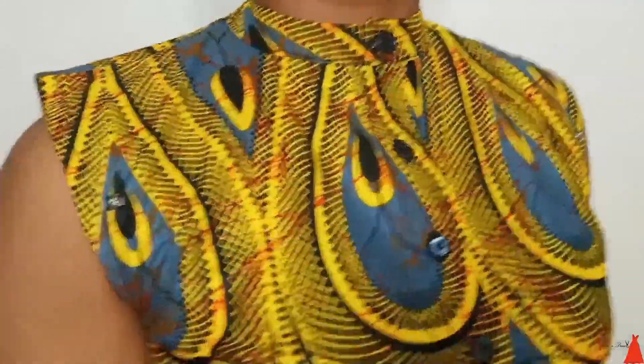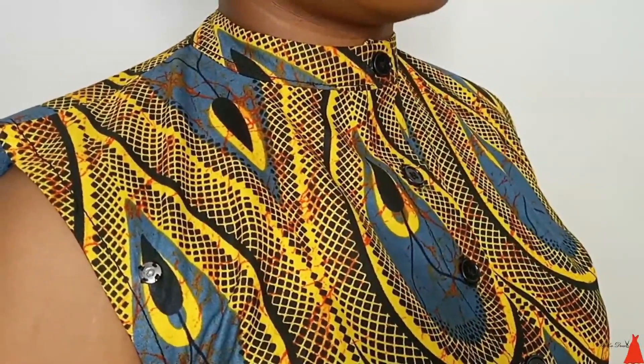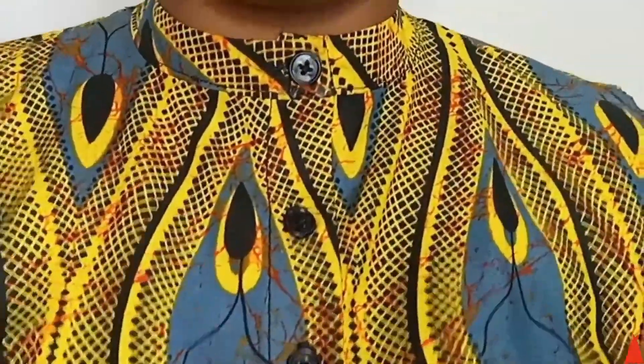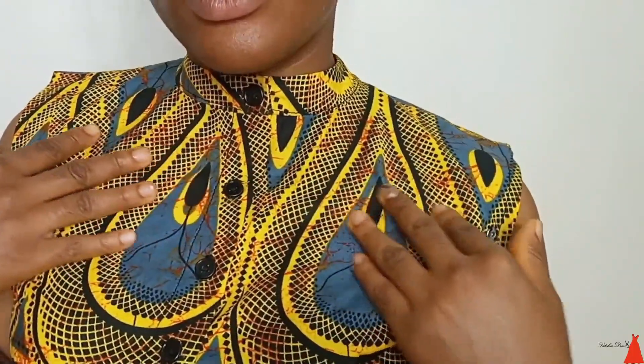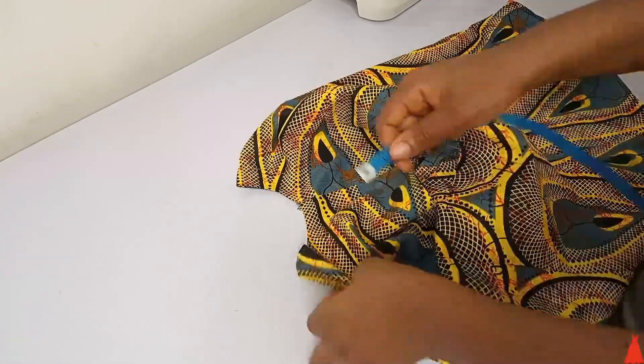Hi guys, welcome back to my channel. In this video I'm going to show you how to cut and sew your very own turtleneck collar. This is the easiest and simplest way to sew a turtleneck collar for beginners, and trust me you're going to enjoy it. So let's get into the tutorial.